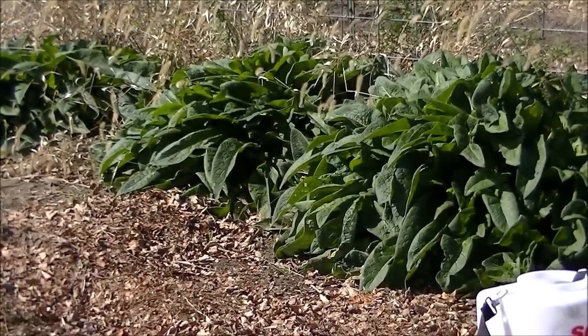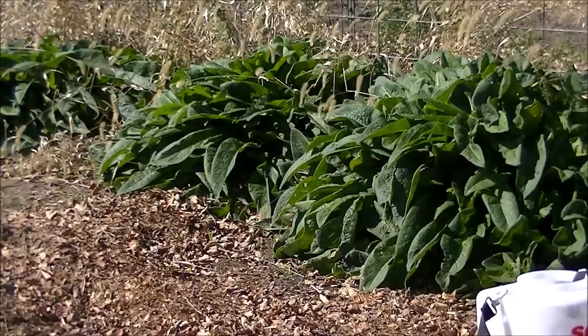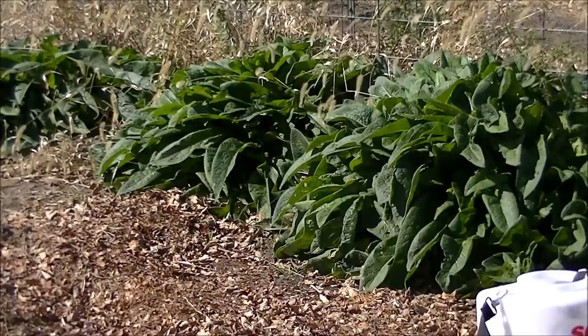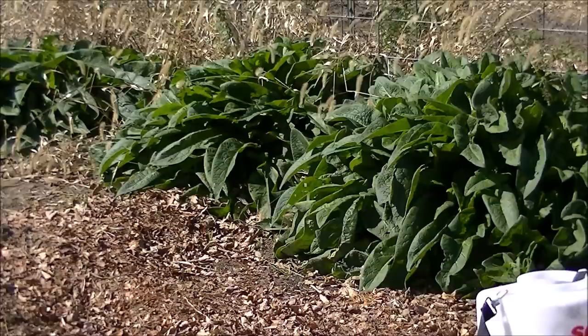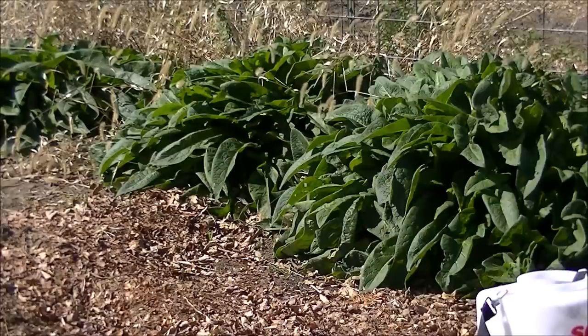That's why we use cover crops — because cover crops establish that living root in the ground. Even if there's snow on top, that root is still alive because it can survive the winter, and it helps grow mycorrhizal fungi. You have to have that living root as a host to grow endo and ectomycorrhizal fungi in the ground.